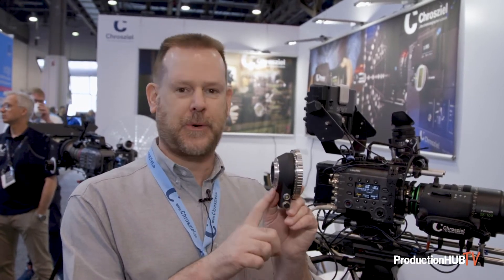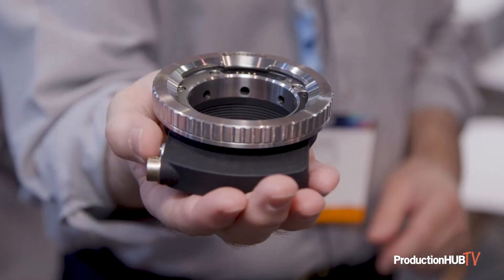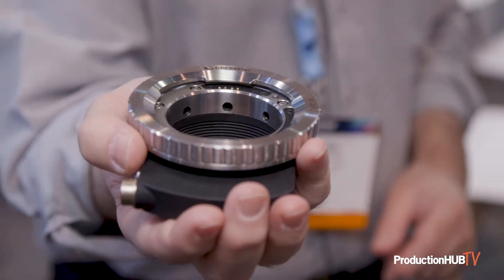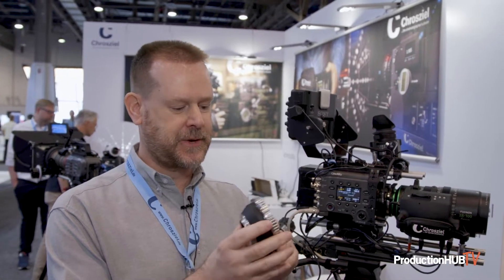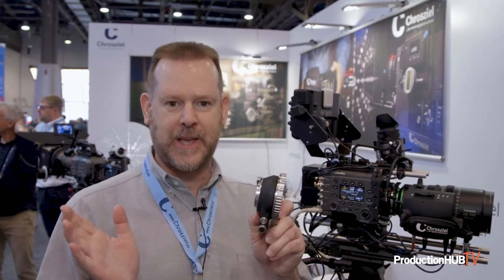Another product we're showing at NAB this year is a hot PL to Sony E-mount adapter that has power and a 12-pin Hirozi. There is a circuit board inside for lens control, so you can take a broadcast PL mount lens, put it on here, attach a 12-pin Hirozi controller, and you will get all of the traditional ENG controls when using that lens on a Sony E-mount camera. There's been a lot of interest in this and we're looking forward to it shipping in approximately eight weeks.